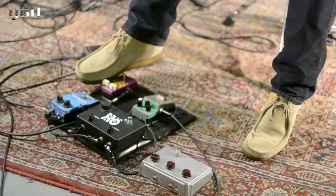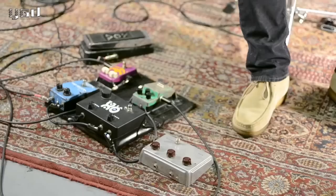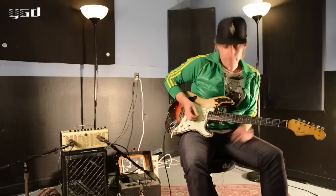This is the Octavia sound — just the Octavia by itself. And then just the Yamaha amp by itself. It would sound like...